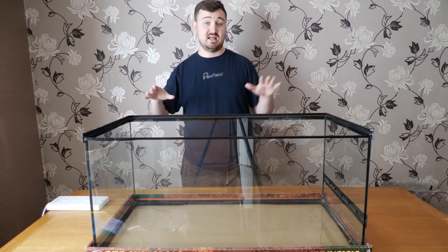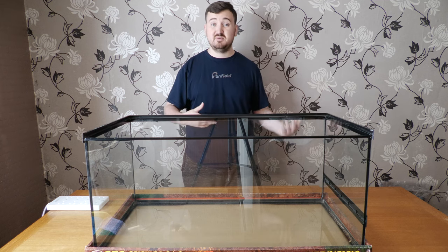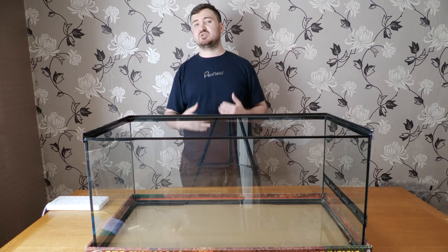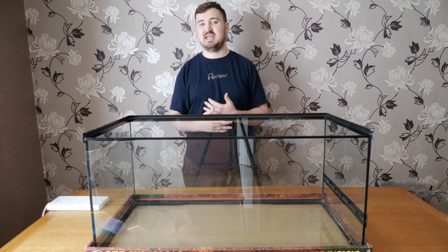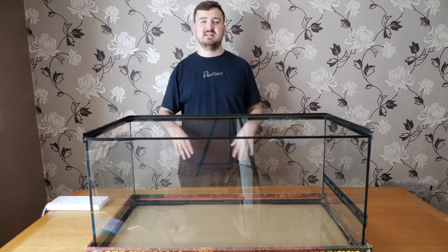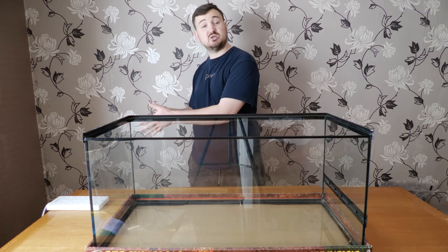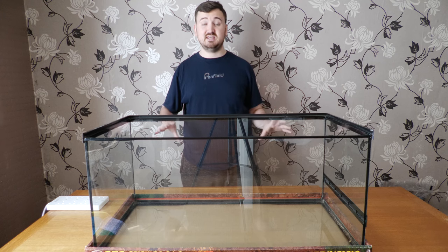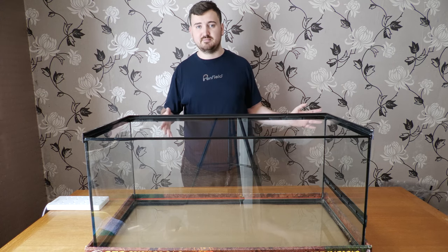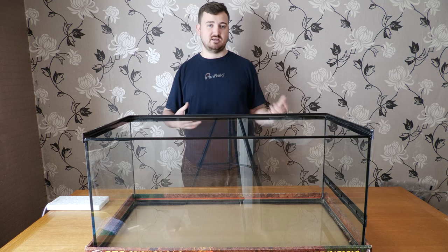Now that's out of the way, let's talk about how to set this up. Ball pythons require a lot of humidity — in the wild it doesn't really drop below 50%, so you need to maintain humidity in these tanks. The difficulty is that these tanks are screen top, so we need to figure out a way to maintain humidity in an environment that is screen top. The best way to do that is by giving them decent substrates.